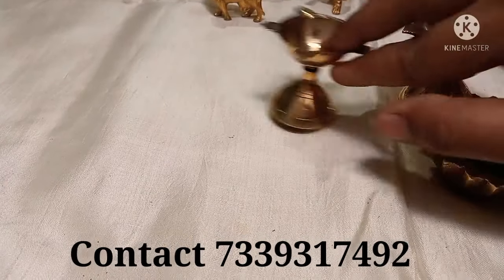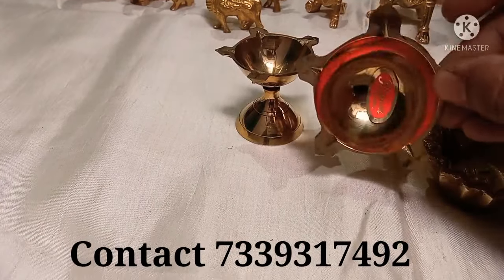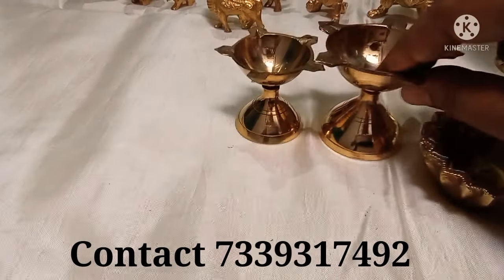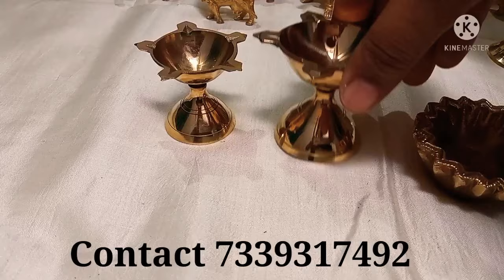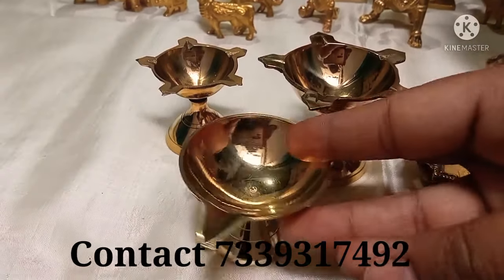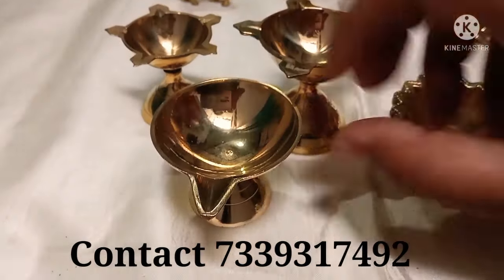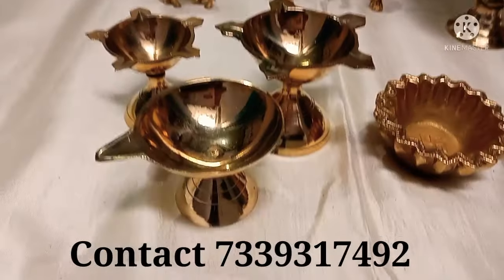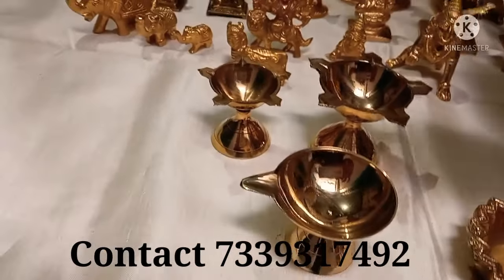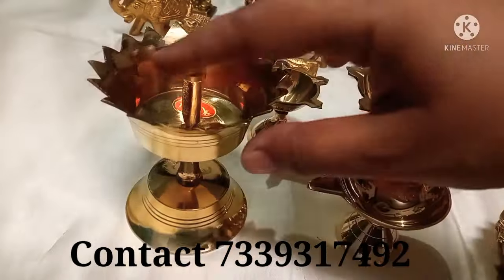You will get a discount. This is a return gift. It is a very fast-moving item. It is a normal weight, about 40 to 50 rupees. If you have a set of six, you will get a discount.